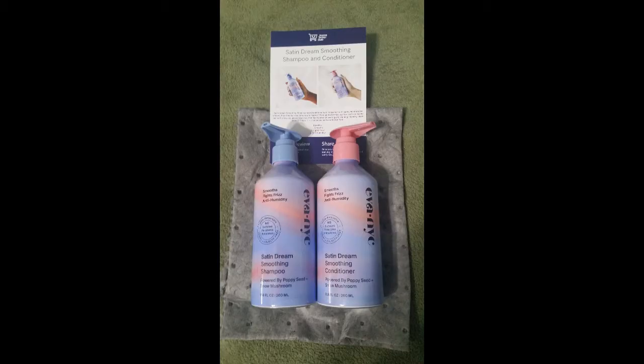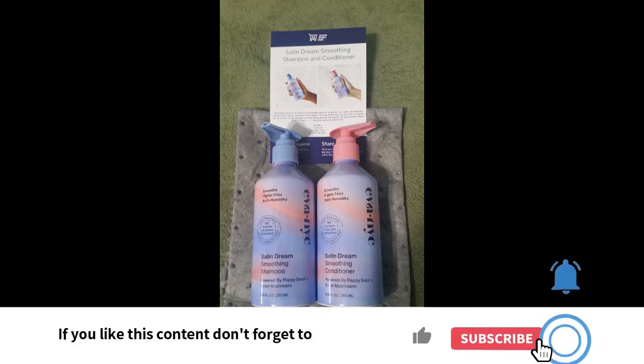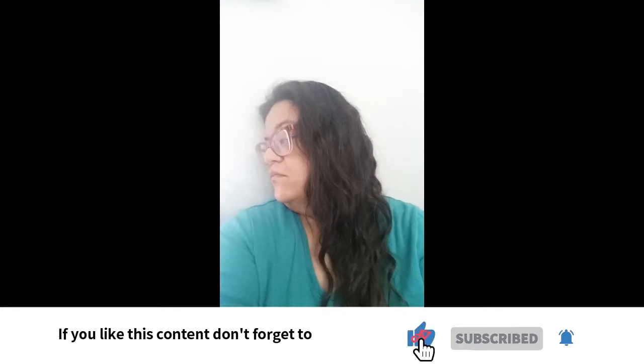The Eva NYC Satin Dream Smoothing Conditioner and Shampoo come in interesting bottles with pump tops — they're metal bottles. I was kind of surprised by the product, and this is what my hair looked like the first day after use.